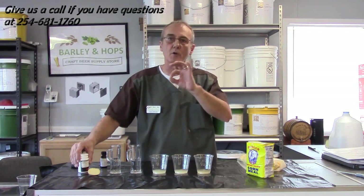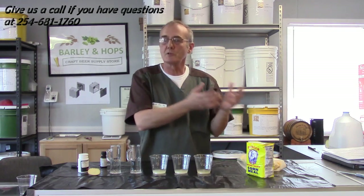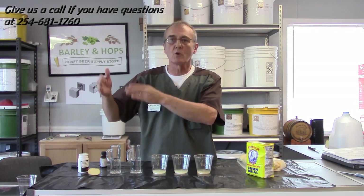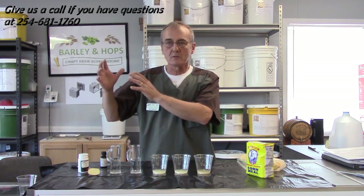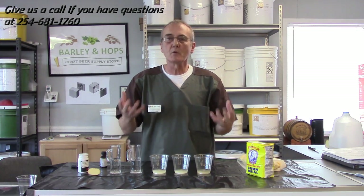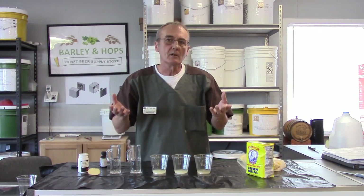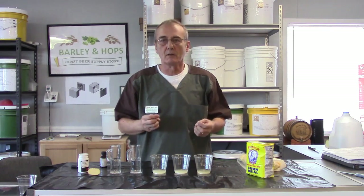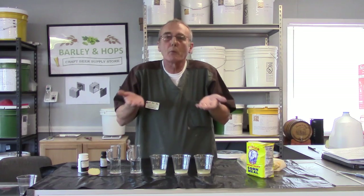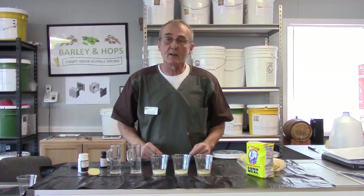You know we've discussed converting starches into fermentable sugars in many of our video series. I always explain that if you're using a flaked product or an adjunct, you normally need a grain of some sort — a six-row or a two-row — so that you can convert those starches into your fermentable sugars. But we've never really covered: how do you prove that that happens? Why should you just take it at face value? There is a way to test for that, and I'm here today to show you. I want to prove to you, and I want you to be able to prove to yourself, that all this does work.